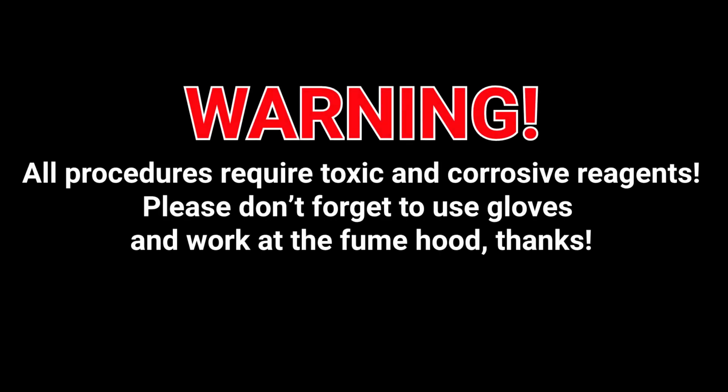Warning! All procedures require toxic and corrosive reagents. Please don't forget to use gloves and work at the fume hood. Thanks!